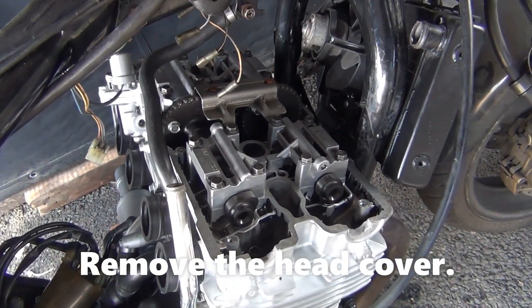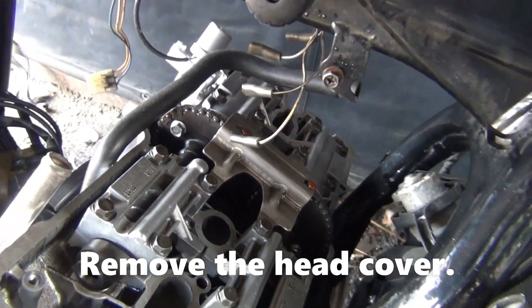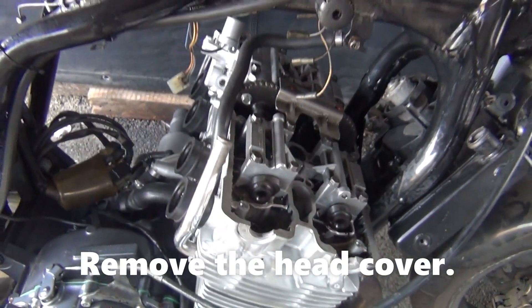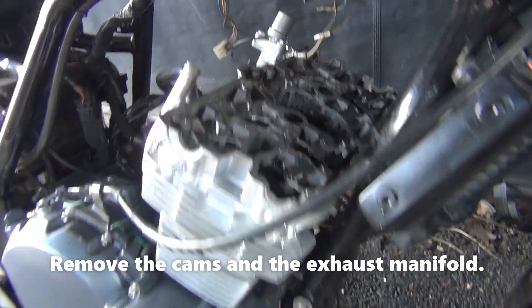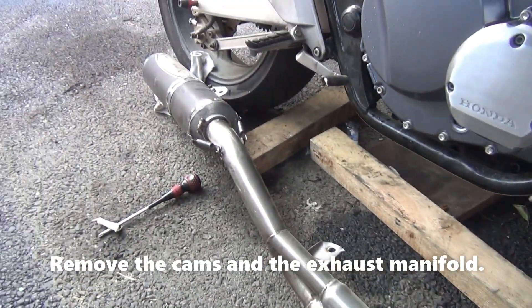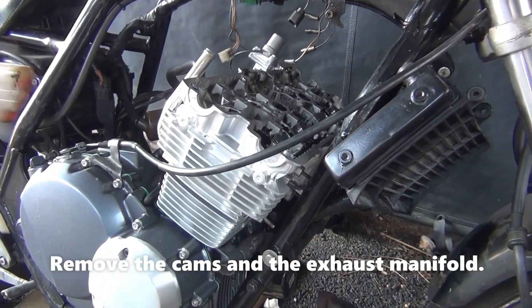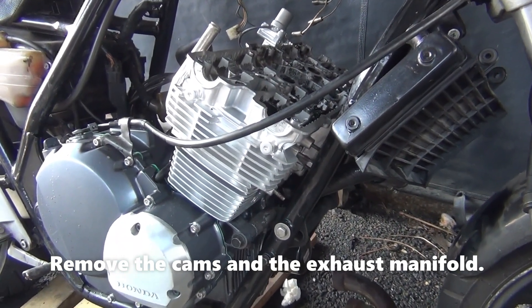I'll remove the head cover, remove the manipulator, and finally I will replace this head with the old arm.